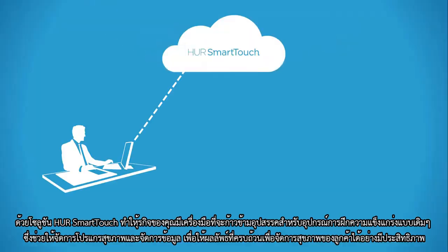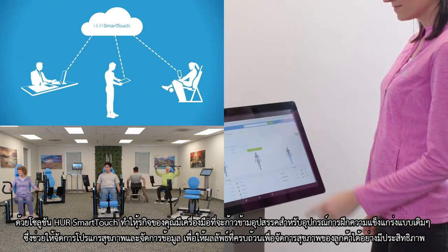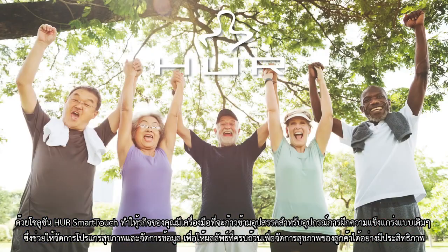With Her Smart Touch solutions for management, wellness teams, and clients, your business has the tools to overcome the barriers of traditional strength training equipment, enabling a scalable wellness program that delivers documented outcomes to effectively manage your population's health.